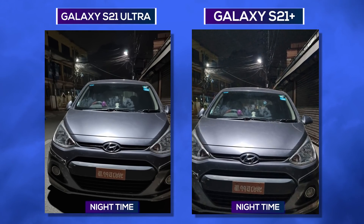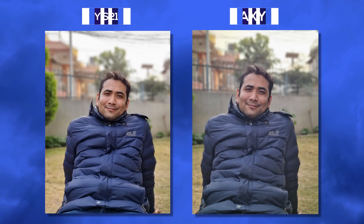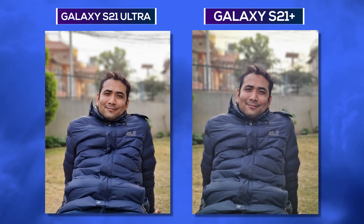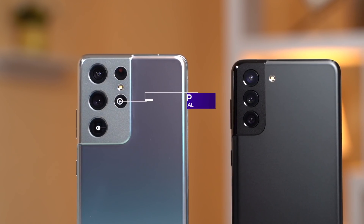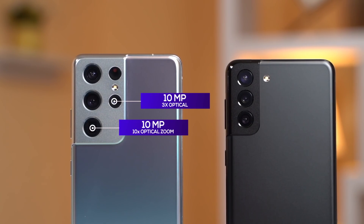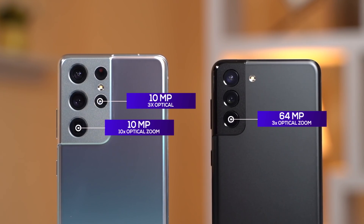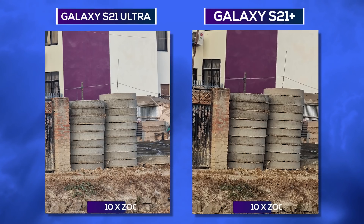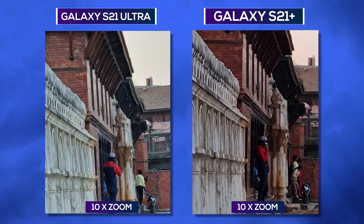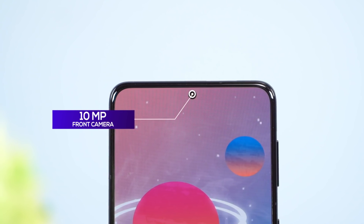The S21 Ultra has strong low-light images. As you can see here in the photos, the S21 Plus has a zoom lens while the S21 Ultra features a 64MP camera with 3x optical zoom, and can go up to 10x or 30x zoom. The front camera on the S21 Plus is also quite capable.